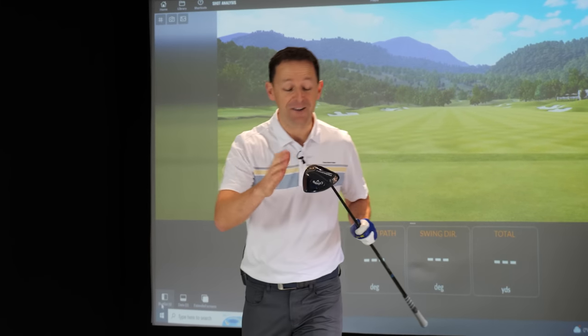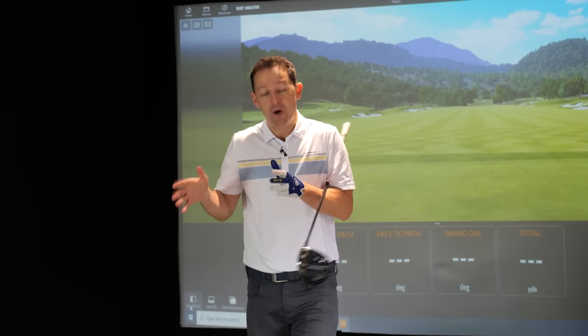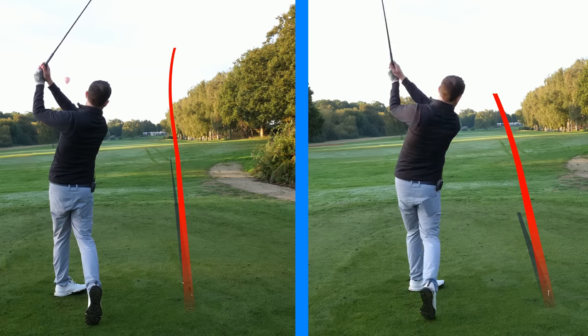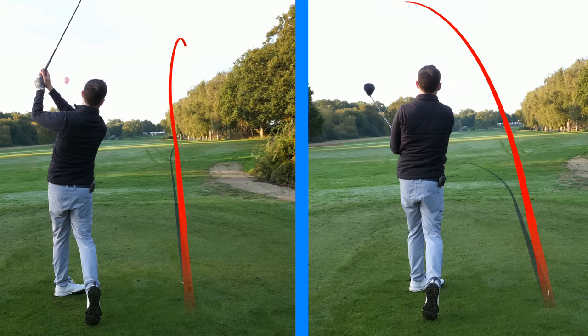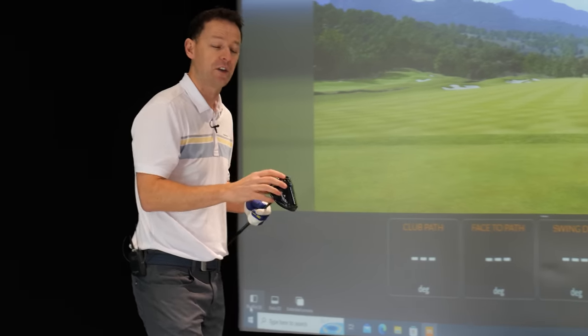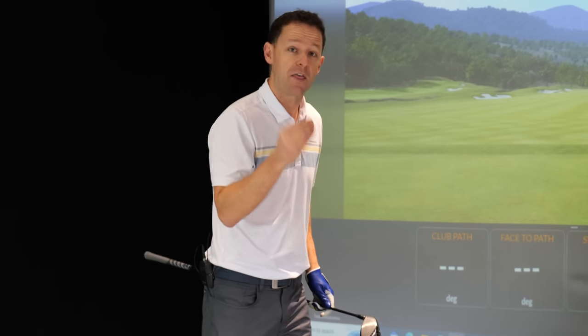There's something that nobody tells you about how to hit driver straight, and without knowing this you could be stuck slicing it or hooking the ball for years. Let me tell you exactly what that is and give you three very simple things you can take straight to the golf course to immediately start to straighten out that ball flight.